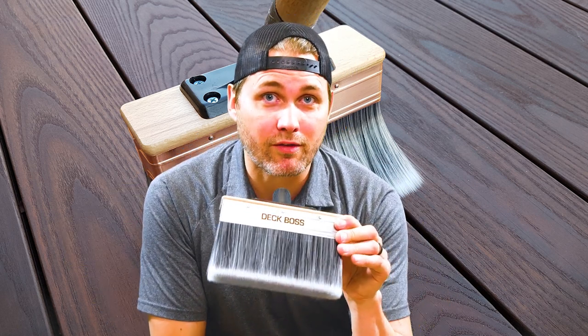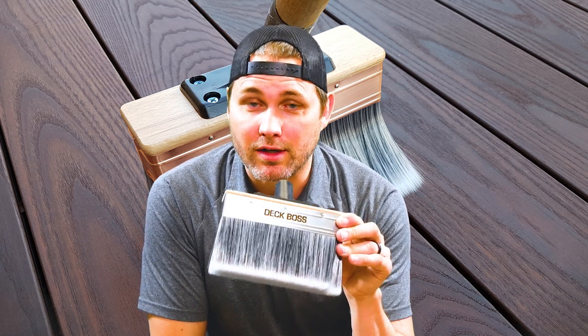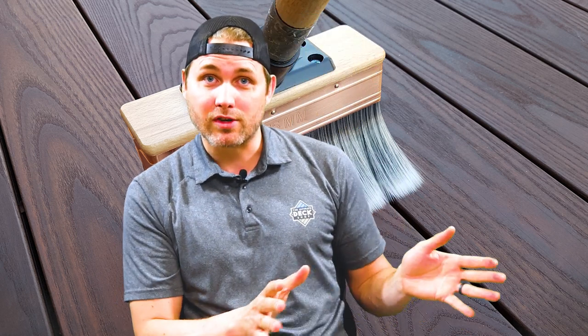So if you've got a serious project or you want to make quick work of any wood oiling project, the Deck Boss is the one to have a look at for sure. If you have any other questions about oils, stains, or what brushes and brands to use, hit us up in the comments. Be sure to check in later — thanks so much.